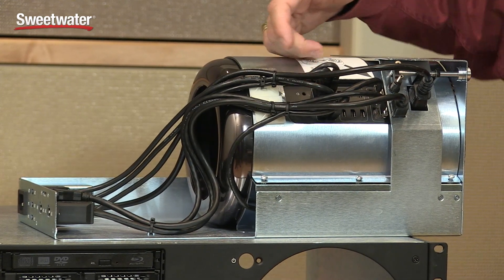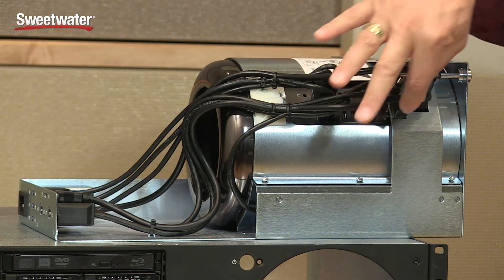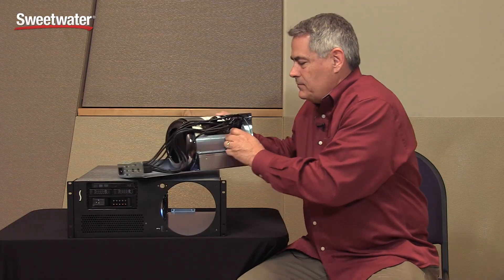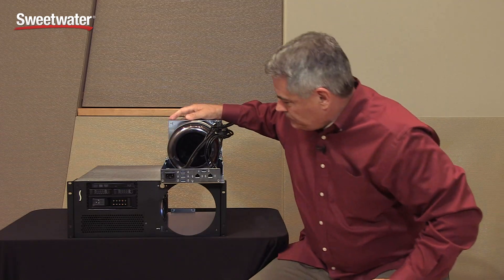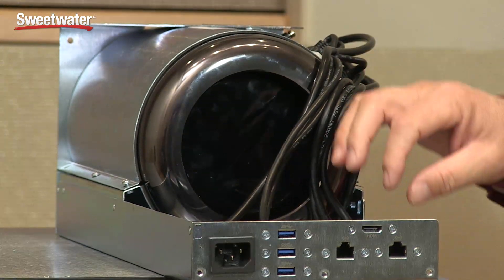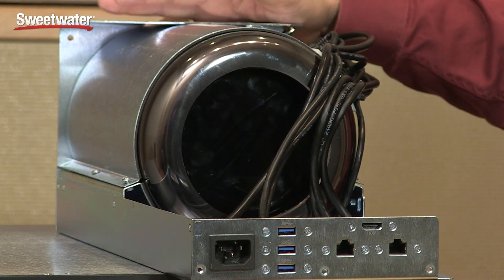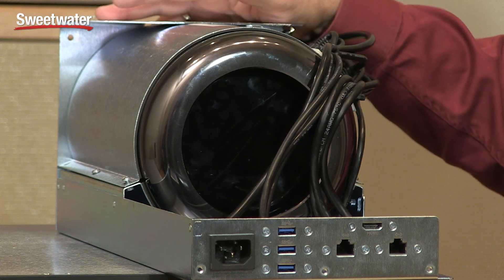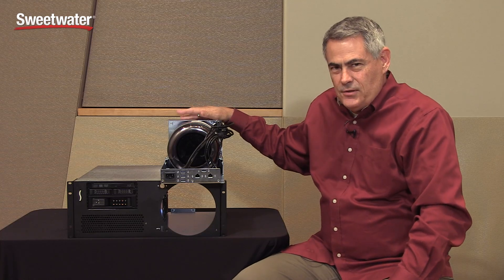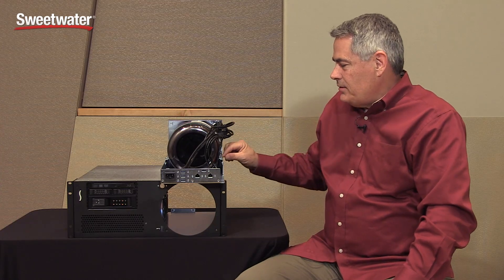All connectivity comes off the Mac Pro on the side. We include with the system a power cable, a gigabit ethernet, HDMI, and four USB 3 ports — one going to the front, and the rest going to the back of the computer. There's cable management in place to secure the cables. This gives you full access in the back for power, USB 3, gigabit ethernet, and HDMI. We don't have Thunderbolt cables panel-mounted because there's no such thing as a Thunderbolt panel mount connector, but we do allow for tie-down of the Thunderbolt cables.